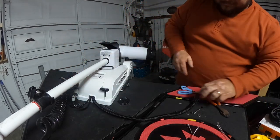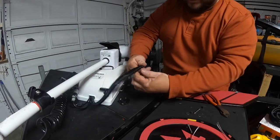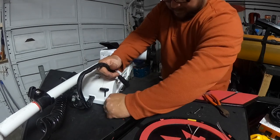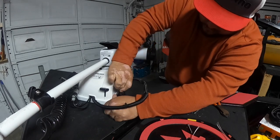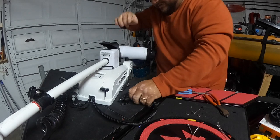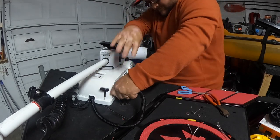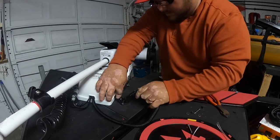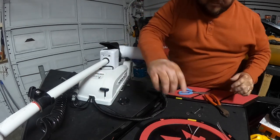There it is guys. What do you guys think? I mean, I think it came out pretty good — look at that. Now my plug is going to be able to just come in here and go just like that. If I ever want to take it off, it's a very very tight connection — I like it already. Tight fit — whoa man, that's a tight fit.